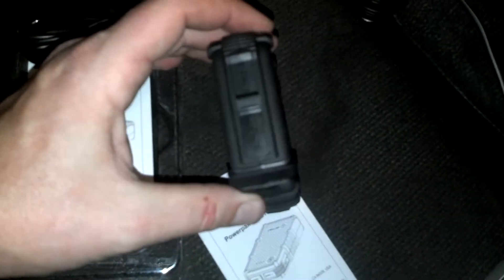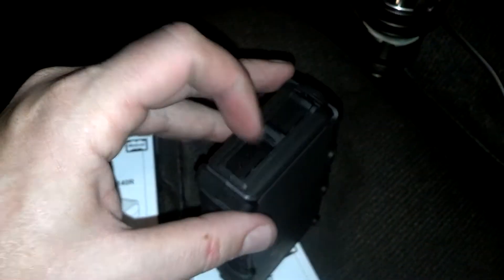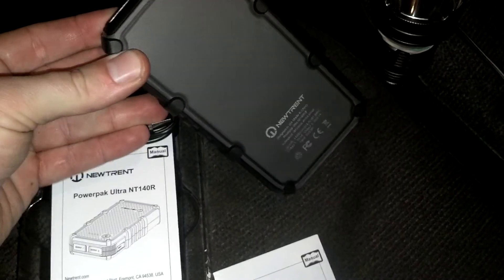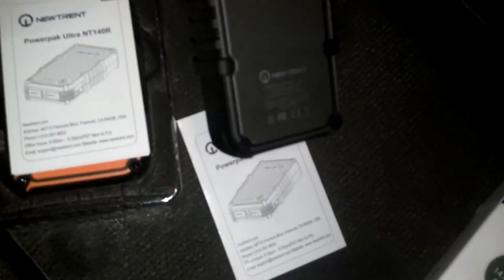Also think about all the USB accessories you can now use with this. Goal Zero makes lights you can plug into USB, and I imagine you could use those with this power pack and have a bright light that would last a long time. Just something to think about.